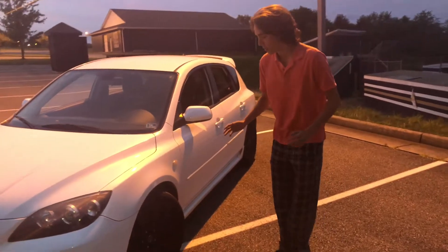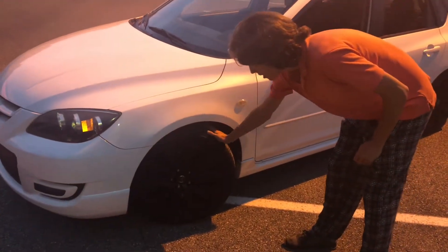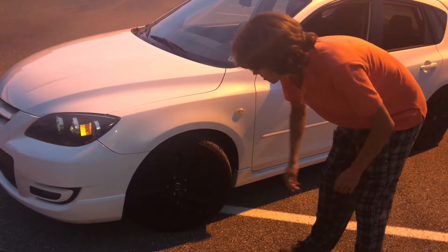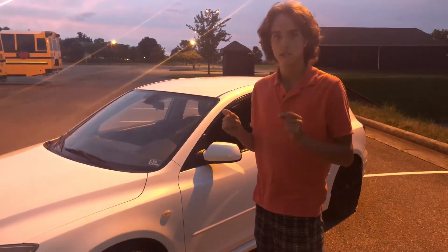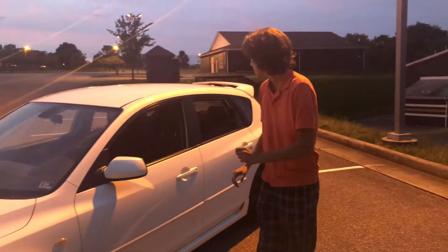Coming to the side, we got these special 18-inch wheels that are only available on the Mazda Speed 3. These ones happen to be Plasti Dipped — that wasn't my doing, but I think I'm going to leave them like that until I eventually get some aftermarket wheels. I'm thinking of getting a bronze color; I think that would look cool against the white.